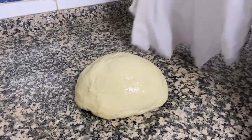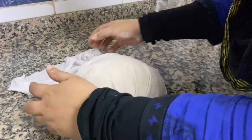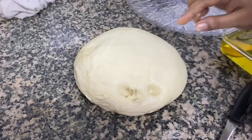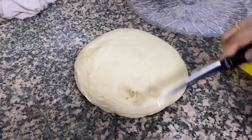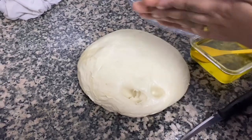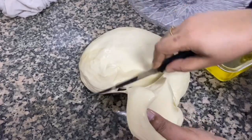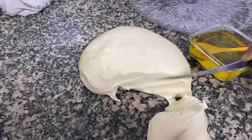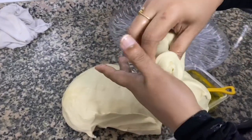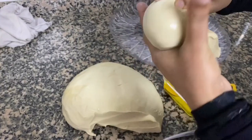I think this is a nice piece of rice. We will have a nice piece of rice. We will put a little oil on the top.